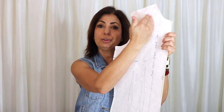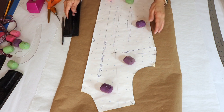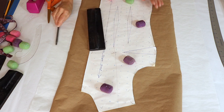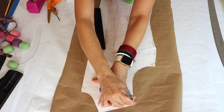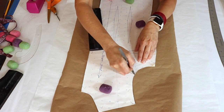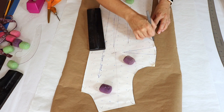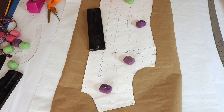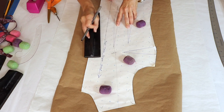I'm going to show you how to convert the front torso sloper into a princess block sloper. I'll separate the two pieces at the shoulder and show you step by step on the flat. I'm weighing it down and tracing around the entire perimeter, putting in all the notches, especially the notches on the side dart all the way down.